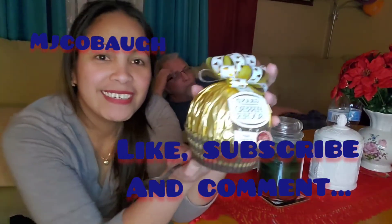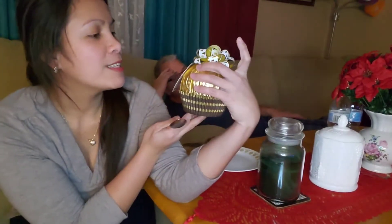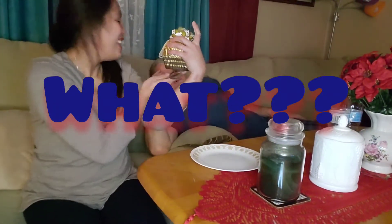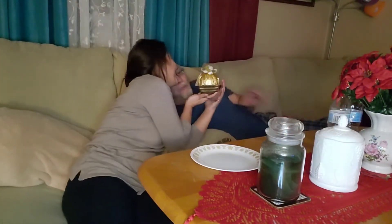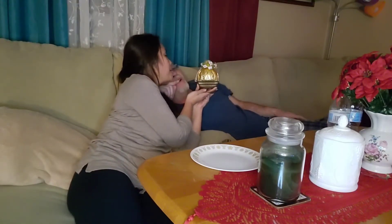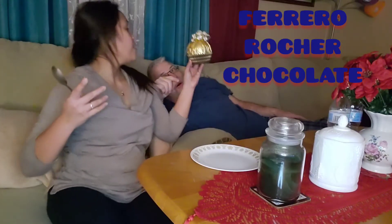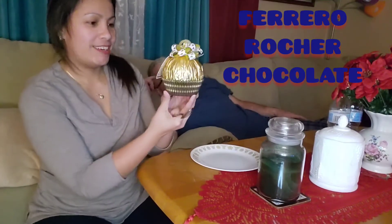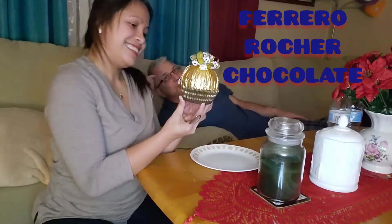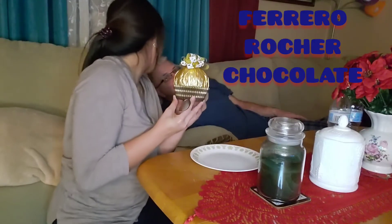What is it? What does it say? Is this a Pochero Rocher? What is it? What is that? F-E-R-R-E-R-O, Ferrero. What's the second word? Rocher. Rocher or Rocker?